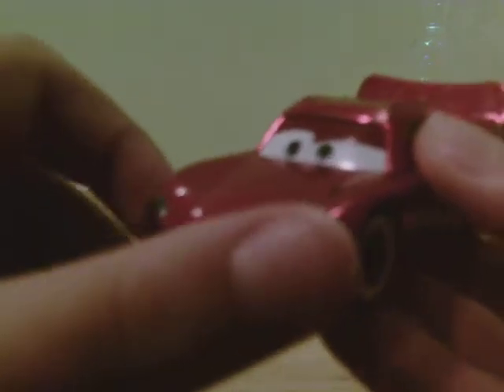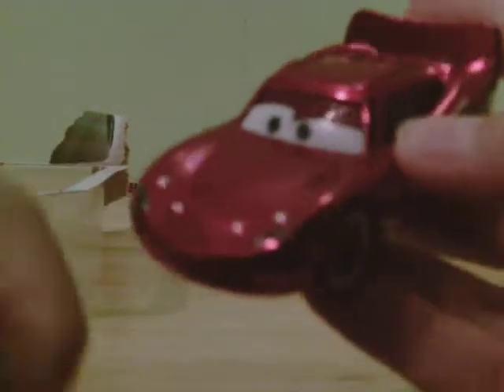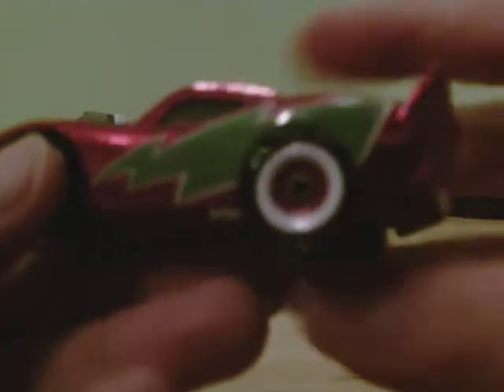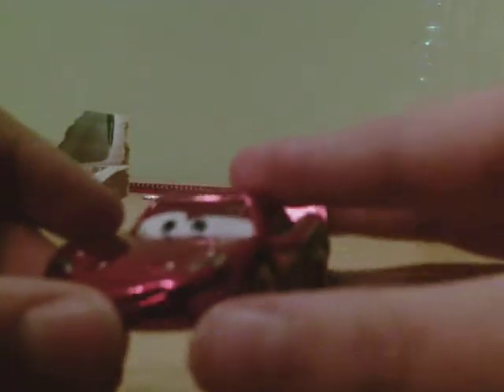It's kind of metallic-ish. We've got a green lightning bolt on the sides for Christmas — red and green, you know. I think it's really nice. There's not much else to say about these models.